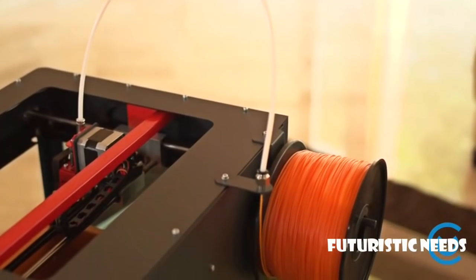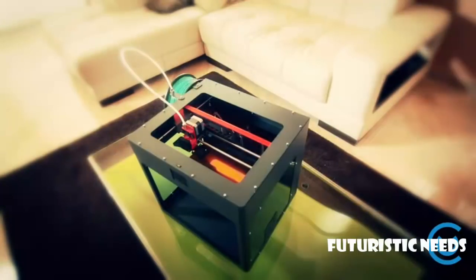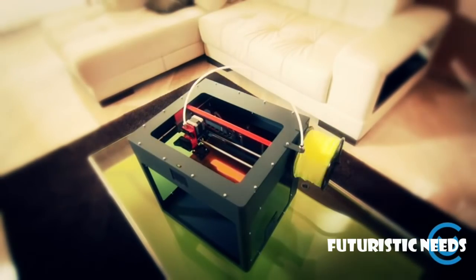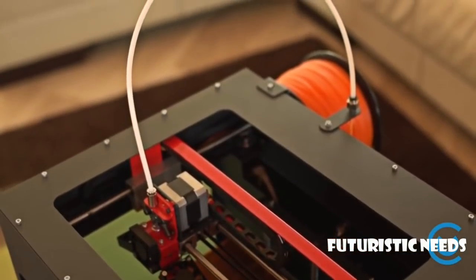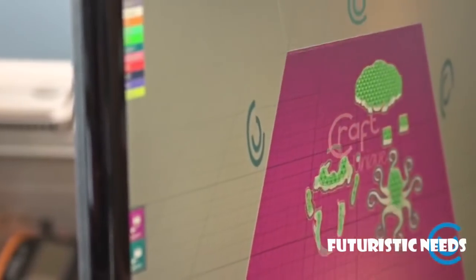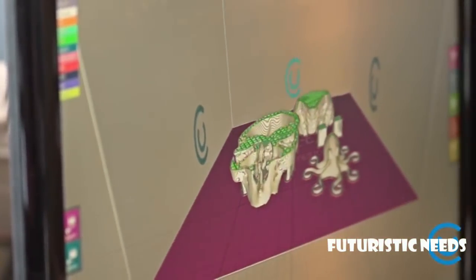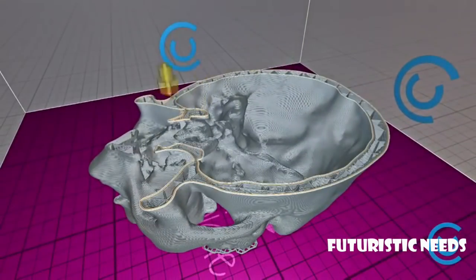With CraftBot, you can also use any 1.75 millimeter filament, allowing you to choose the one that best fits your budget. Our printing material is environmentally friendly and presents no hazard to your personal health. The printer can be controlled with CraftBot, our own 3D printer software. We have developed a slicer which is also the fastest and most efficient in its class.